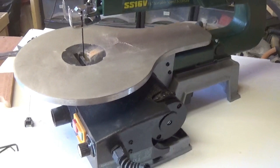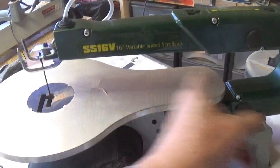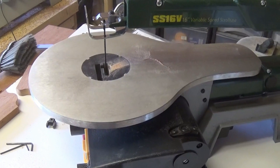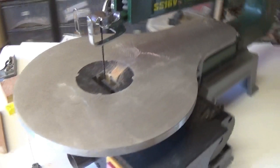A very quick look at the Record Power SS16V 16 inch variable speed scroll saw. And if you're wondering what the 16 inch is, that's the throat depth from the blade to the back there, which is more than enough. In actual fact that means you can work with a 32 inch piece and turn it round. I'll certainly get little 6 or 7 inch pieces done on this. Value for money, a couple of tiny little niggles but nothing that can't be worked round. See you soon for the next one. Bye everybody.